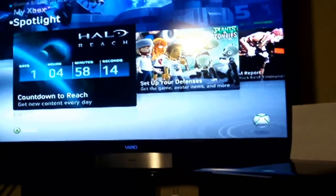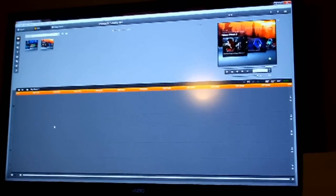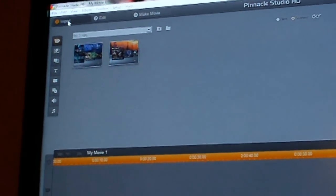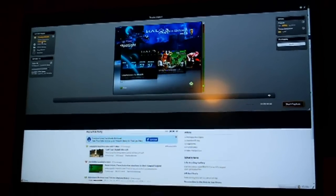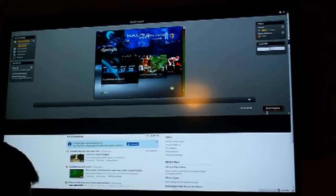To do the recording the way you want, all I have to do is switch this. Once you do this, you open up Pinnacle Studio HD and go to your top left hand corner where you see File, Edit, View, Album, Toolbox, Setup, and Help. Right below that is Import — you're going to select Import. After you select Import it's going to load up, and you're going to get options for Video Composite or S-Video. You're going to select S-Video, which is already loaded, and then all you have to do is hit Start Capture and you're good to go.